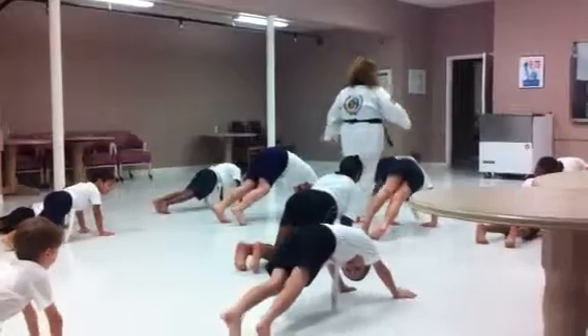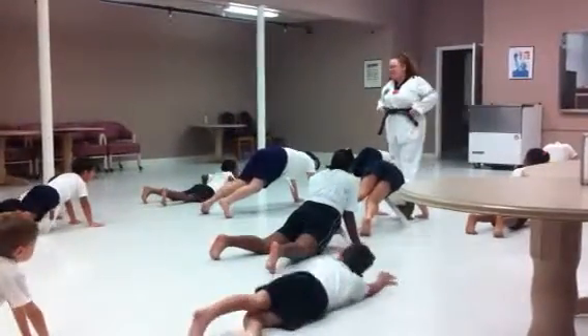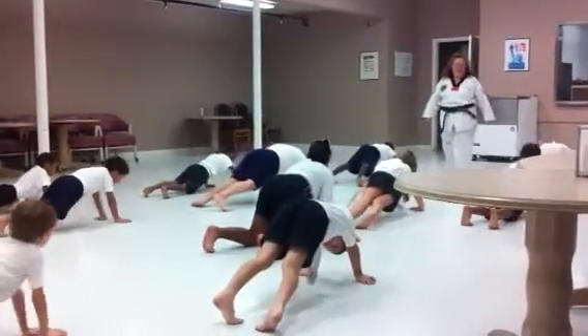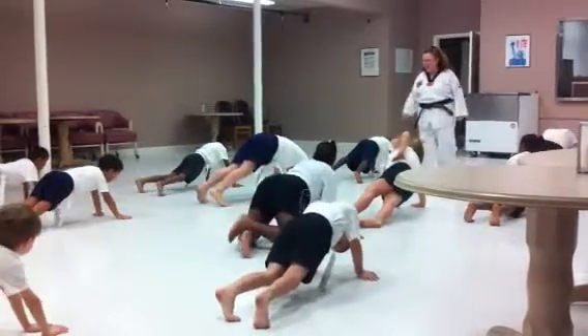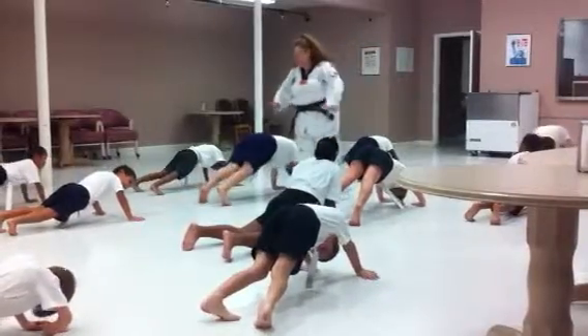Keep my hands up when I kick! One! Keep my hands up when I kick! Do not let your body touch the floor! Four! Keep my hands up when I kick! Five!